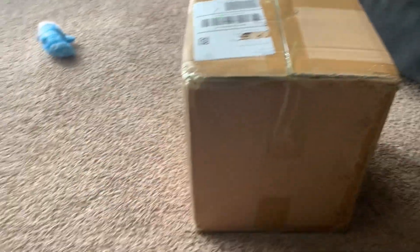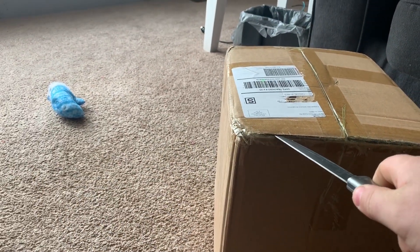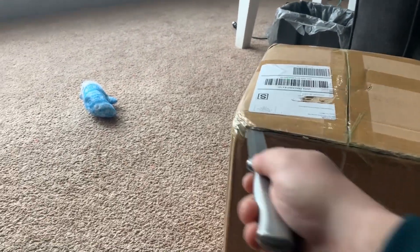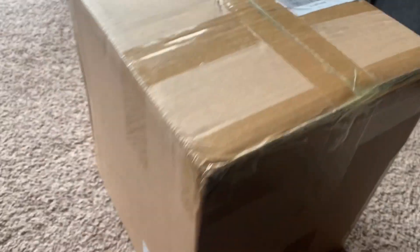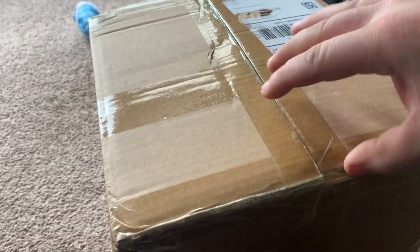I just took my address off the label, so let's go ahead and open this. The very first thing you gotta check on a turbo is shaft play, so hopefully that's all good. They told me in the email that it is made with forged internals, so who knows if that's true, but we'll see.